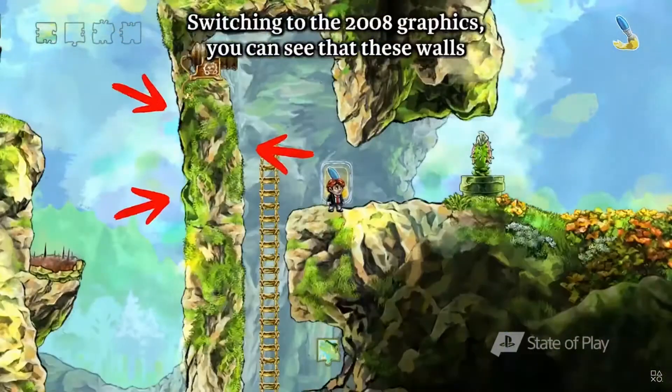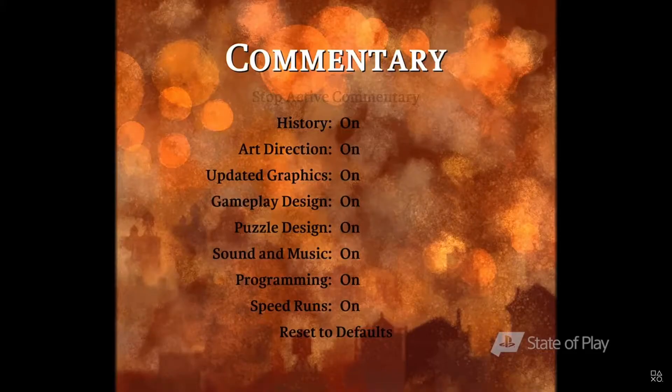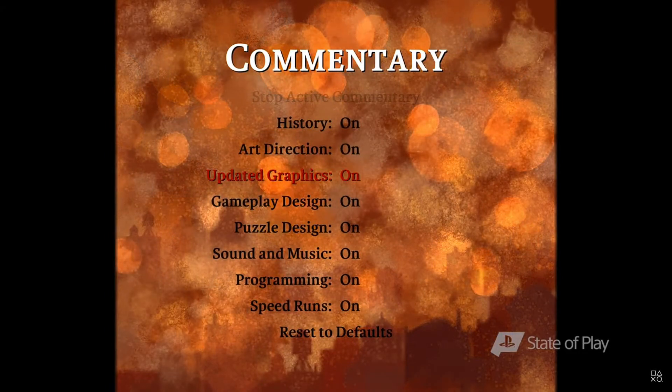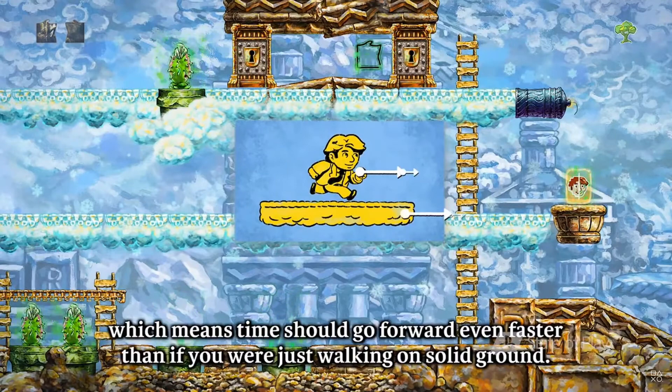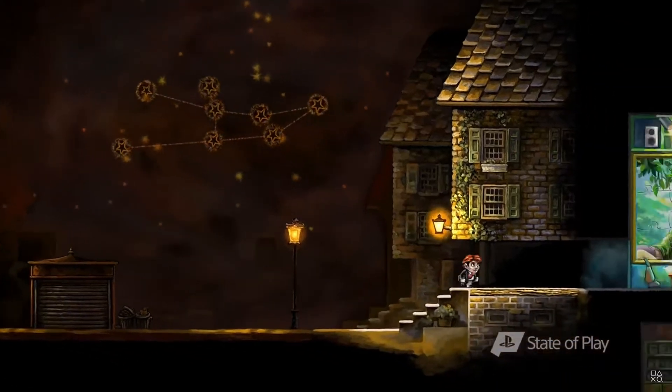There are many hours of developer commentary and interviews on subjects like puzzle design, programming, and visual art. We plan to make it the most detailed commentary in any game ever, so if you want to learn how video games are made, Braid Anniversary Edition will be a really good resource.